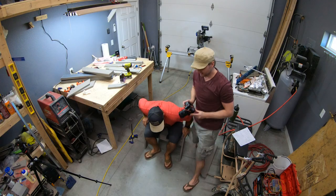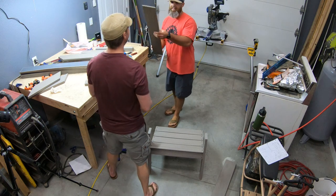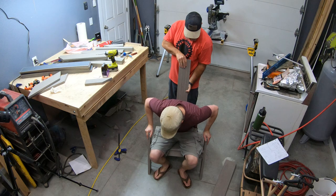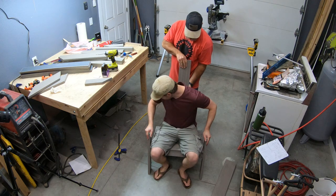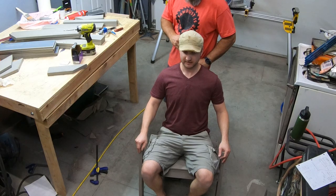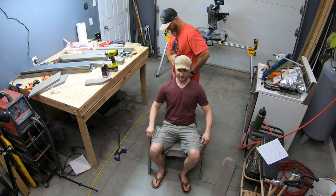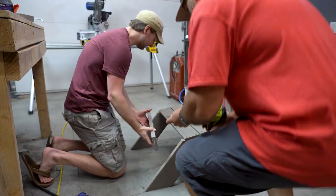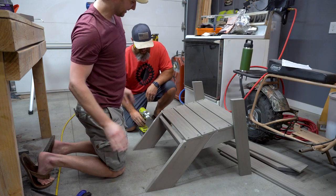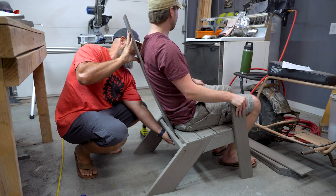Despite all our testing earlier, we still had to try out a few different angles for this backrest — you really want to get this part right. So this is essentially a 90-degree angle. The 90 was too much. I'd say like 100 degrees instead of 90. As I always say, when in doubt, test stuff out, and then just screw it in wherever it looks right. I eyeballed it and I think it's pretty dang good. I am not mad at that.